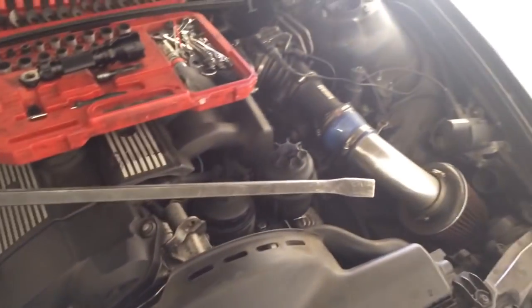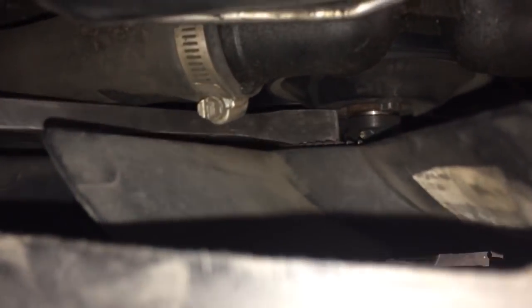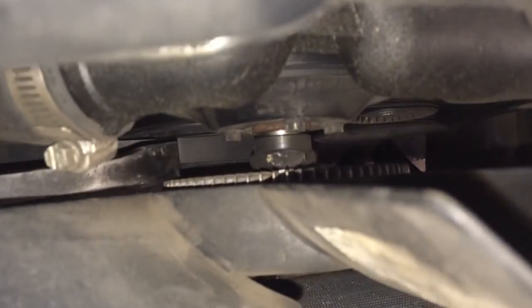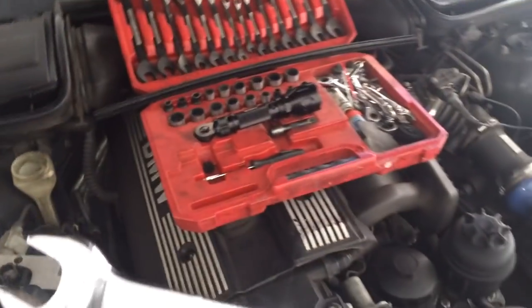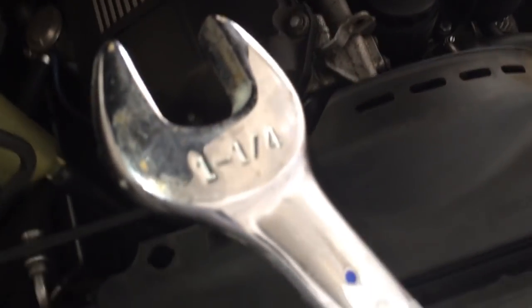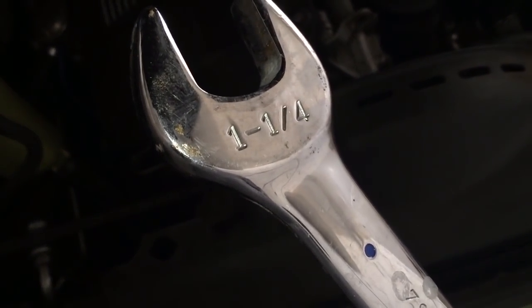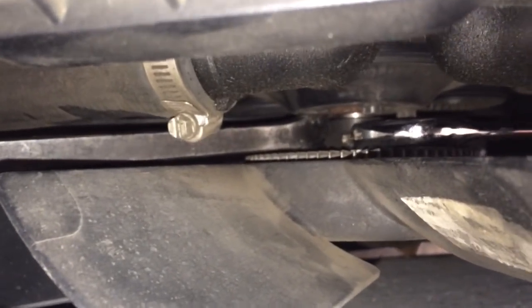Now I'm going to show you the tools I use. This long pry bar — what I do is put the pry bar between the nut right here, as you can see where I grab it. Then I'll get this big ratchet — you can see the size of it — and I'll put it right here.